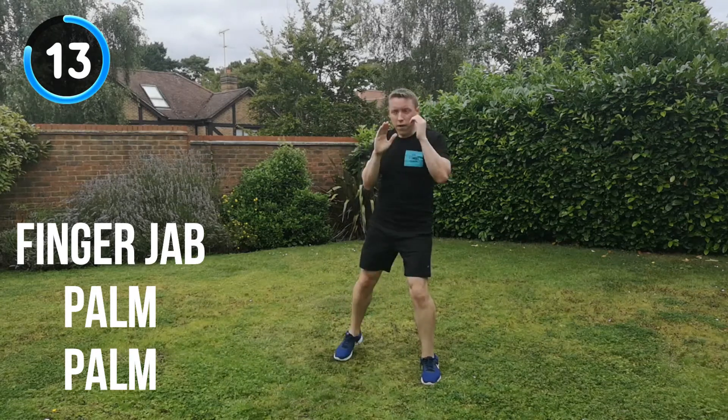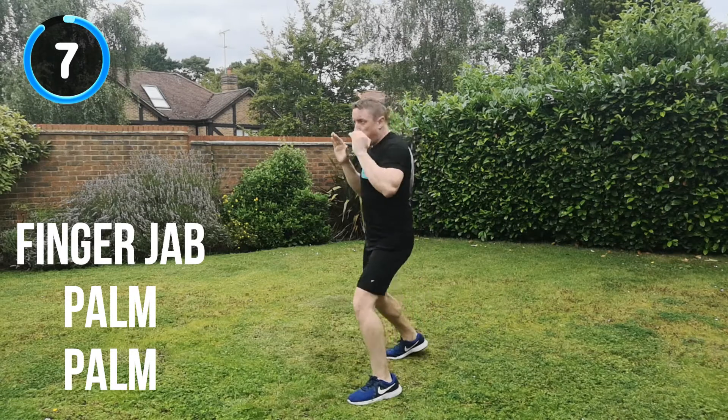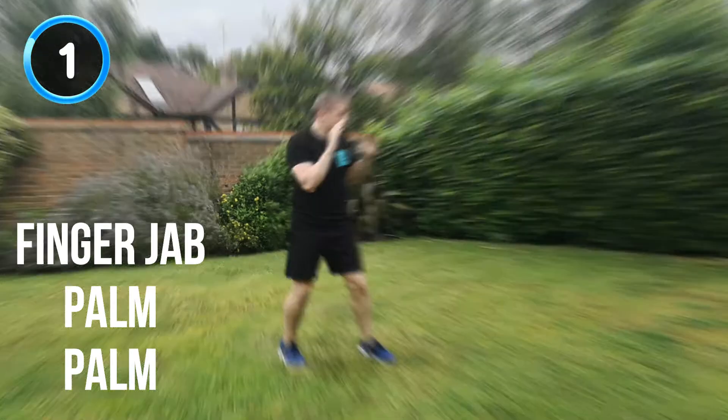15 seconds to go. Keep it moving. 10 seconds. All the way through now. Full speed, full energy. Keep it up. 5, 4, 3, 2, 1. And recover.